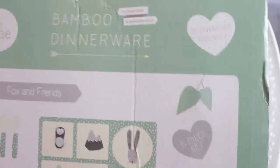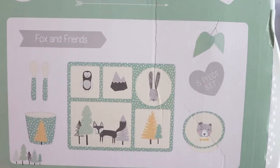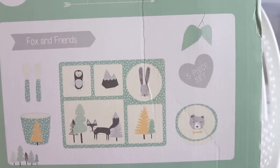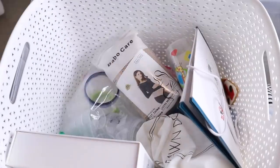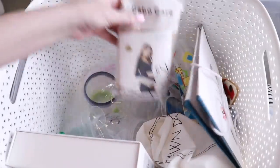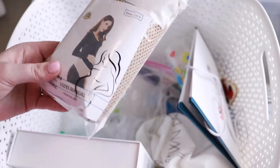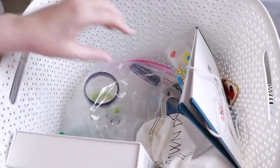This is a bamboo dinnerware set — super cute, a gift. I'm actually going to take this downstairs because James is eating solid foods now, doing cereals and purees, so I'll use it. This is a travel wipe container that came with my diaper bag — I'm going to put that in his diaper bag. This is a belly support band; I'm going to keep it with my maternity stuff because with my previous back injury I did need belly support, so I'll save it for the next pregnancy.